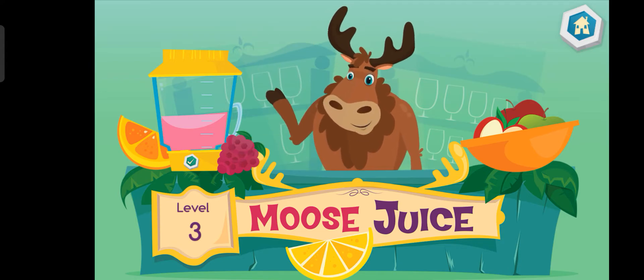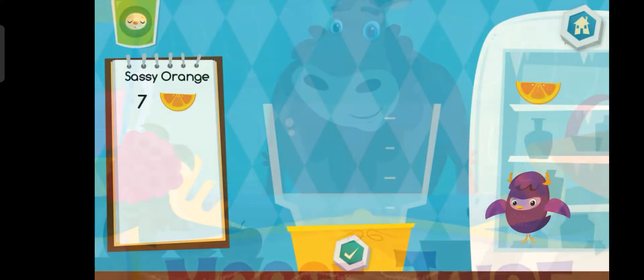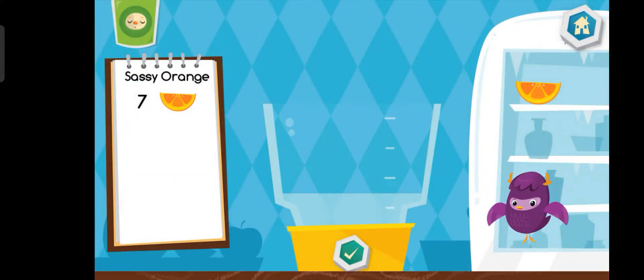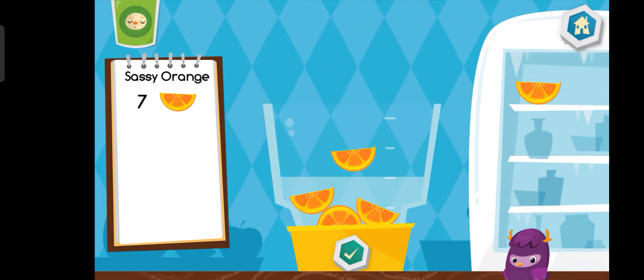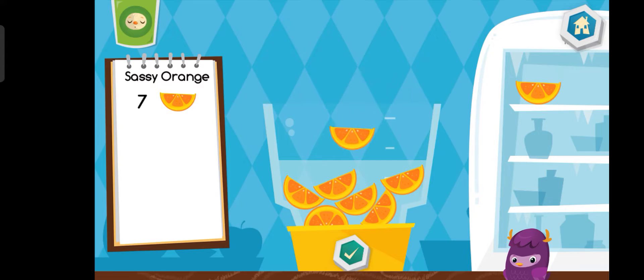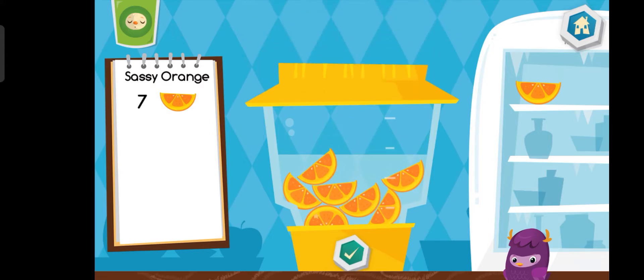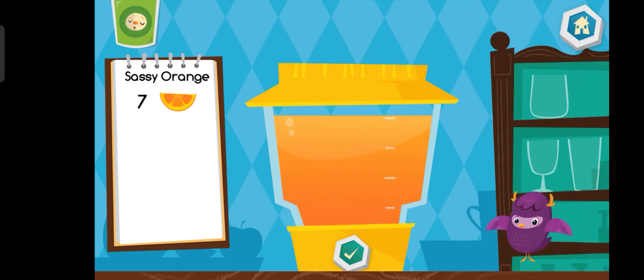Welcome back! Ready to make some more drinks? Let's make a sassy orange. That looks delicious!